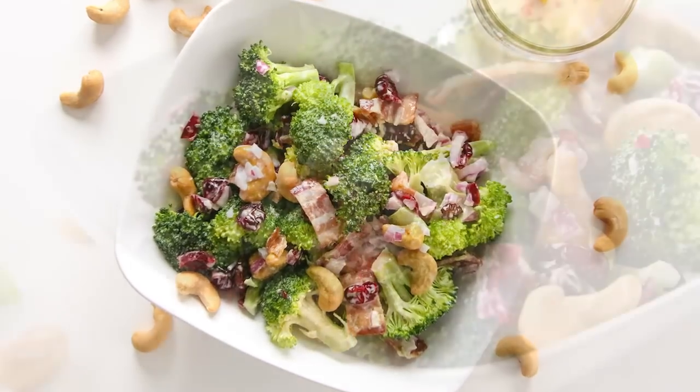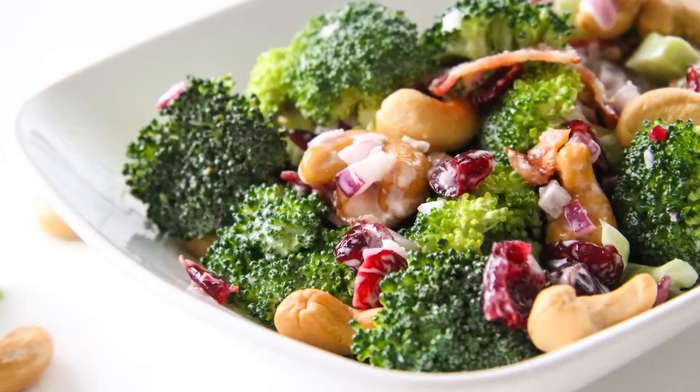We're invited to a barbecue tomorrow and I'm in charge of bringing a side dish, but I'm not gonna have a lot of time to work on it tomorrow, so I'm gonna do the prep today. That's why I want to make my classic broccoli salad — it's no fuss, goes along great with other foods, and is a definite crowd pleaser. So if you're looking for something that's perfect for your barbecue, picnic, or potluck, grab some broccoli and I'll show you how to make this.